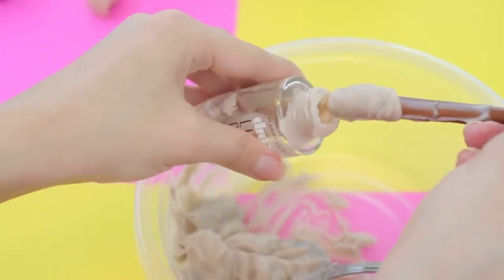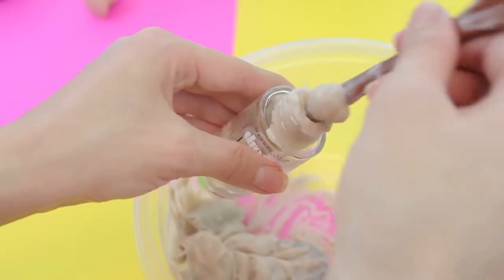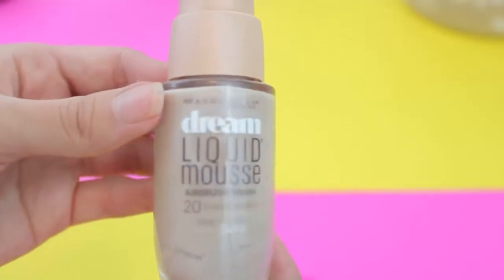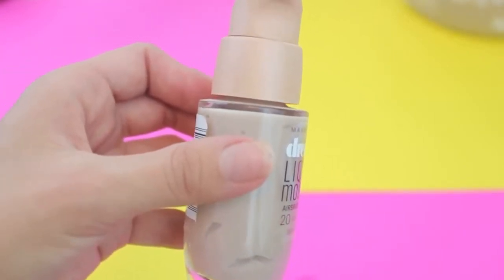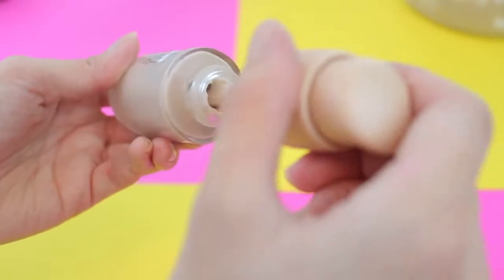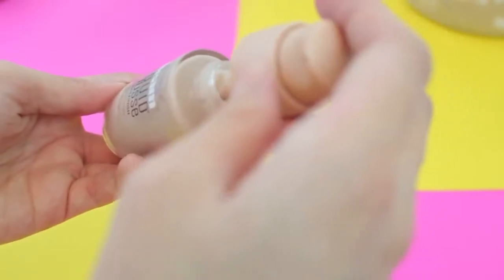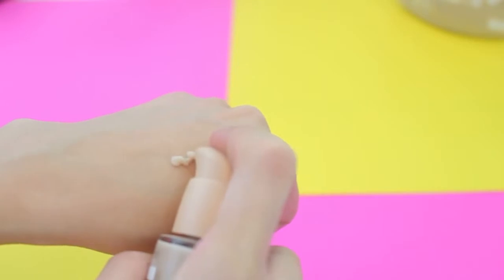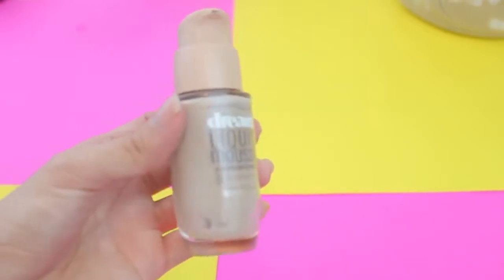I'm finding it easier to use the end of a spoon to push the pudding through the center of the bottle. I finished packing in the pudding and this seriously looks legit — even better than I thought it was gonna be, it really looks like real foundation. This would be a hilarious prank to pull on somebody, getting them to use pudding on their face or actually eating it in front of somebody. Testing it, the pudding actually goes through the nozzle — and now you have edible foundation!